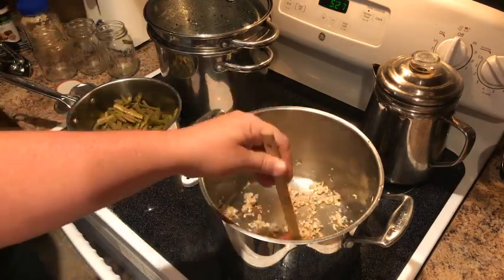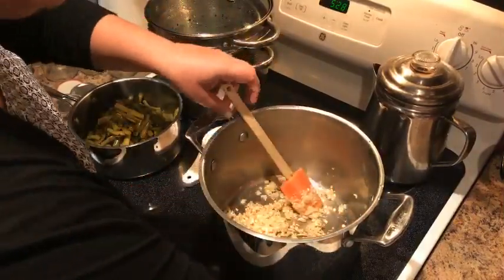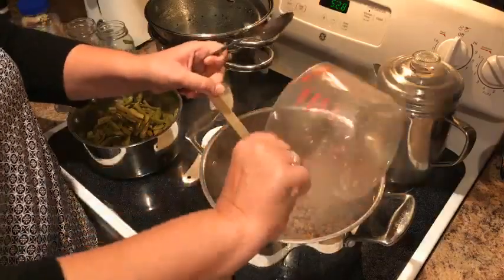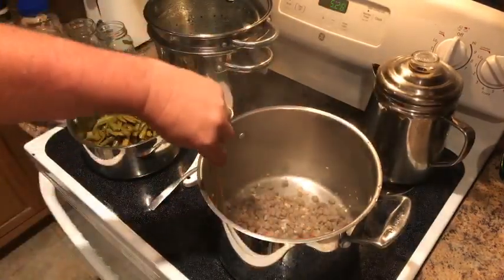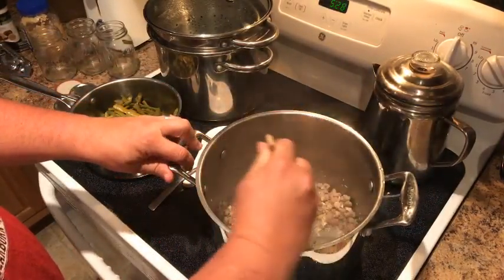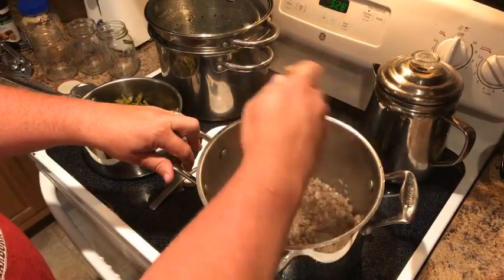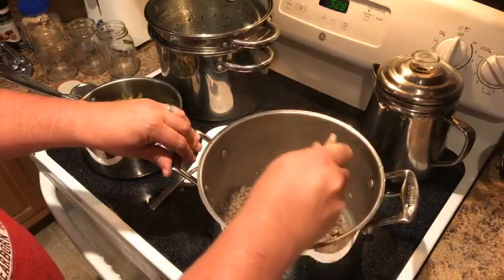The next thing we're gonna add is the meat. I already rehydrated it first — I found that it's best to rehydrate it rather than just throw it in with everything else, it just does better that way. Thrive Life is dehydrated food — it's real food, it's not frankenfood. It's real onions, real beef — all the things you'd need, but it saves you a ton of time.